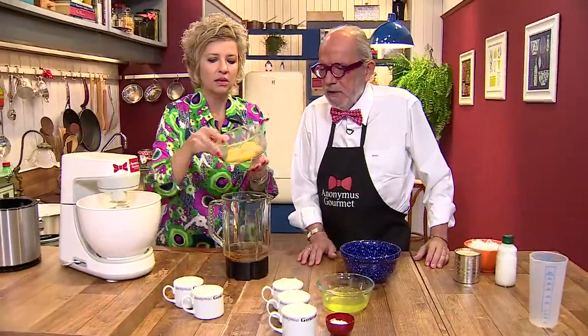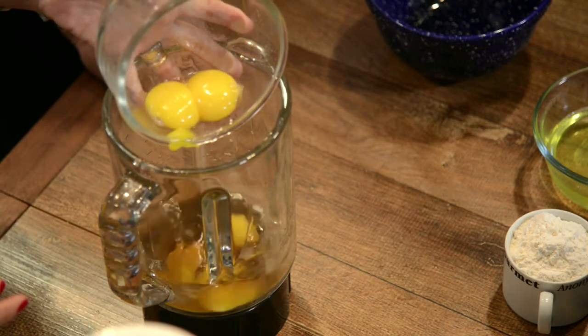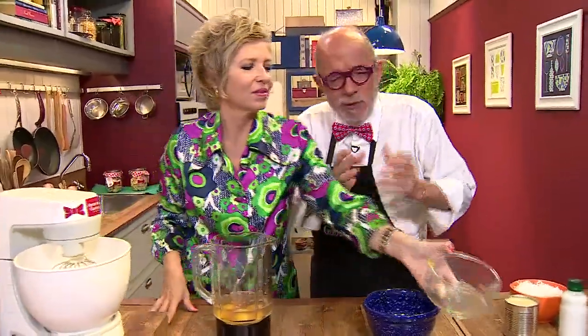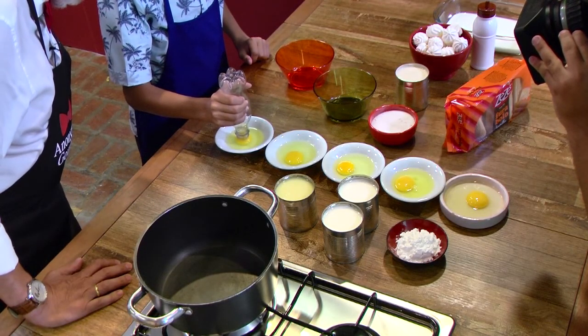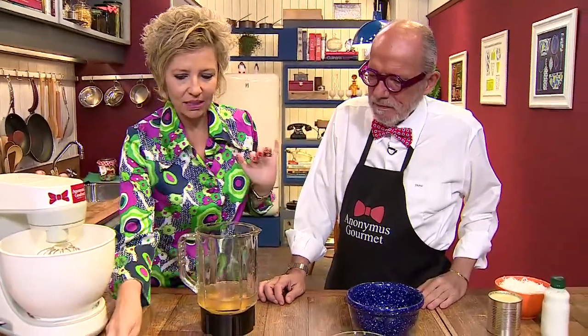Em seguida, as gemas — cinco gemas. Sabe o que faltou aqui? O alarico! O truque, a mágica de separar a gema da clara. Algumas crianças diziam: o alarico é mágico. E é mesmo. Então: guaraná, gemas, açúcar — duas xícaras de açúcar. Começa a misturar tudo no liquidificador.